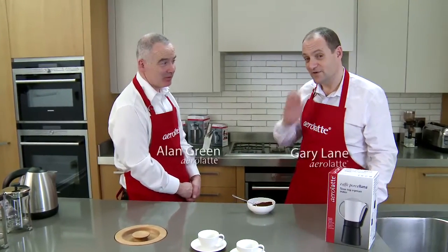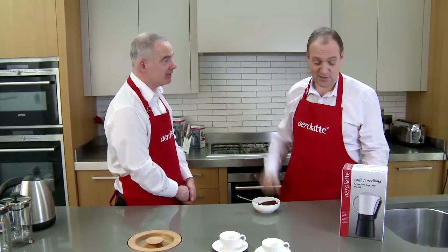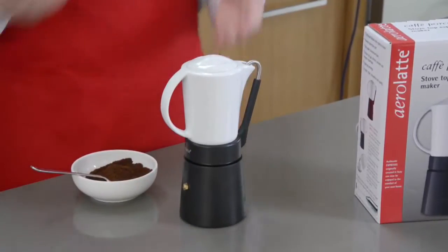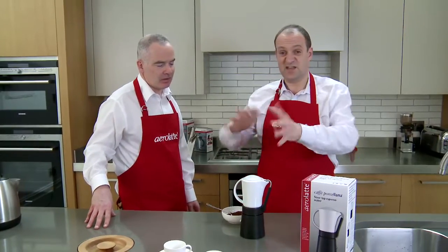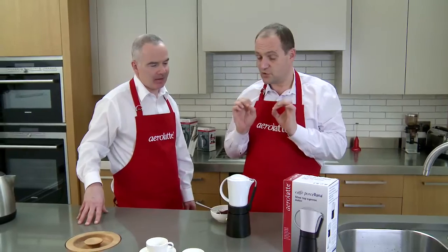Today we're going to show these lovely folk how to make a really good espresso coffee. We're going to use the Herro Latte Cafe Porcelana — our stovetop espresso maker. This works on the same principle as those aluminium, or aluminum for our friends across the pond, stovetop espresso makers — the octagonal things. Very authentic, and it makes a really good coffee.